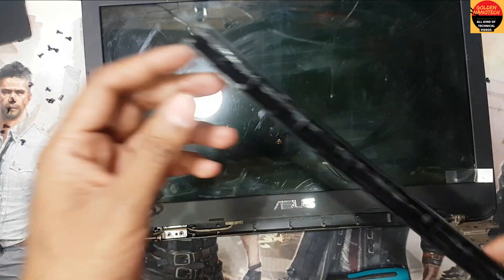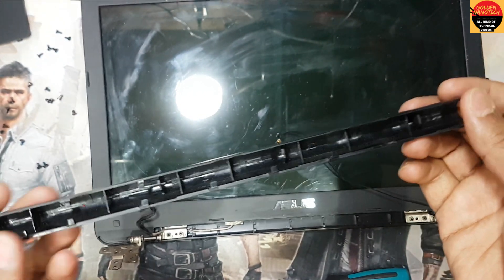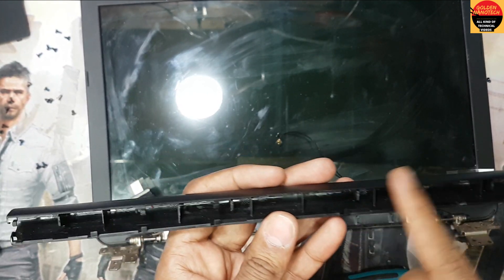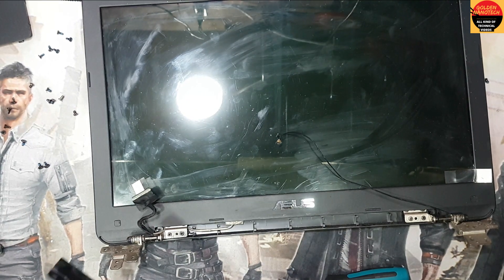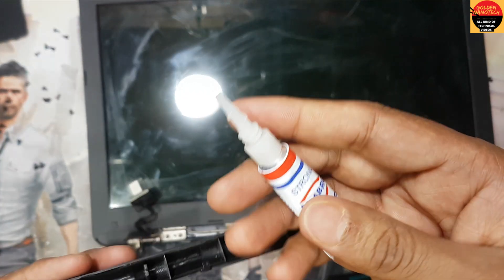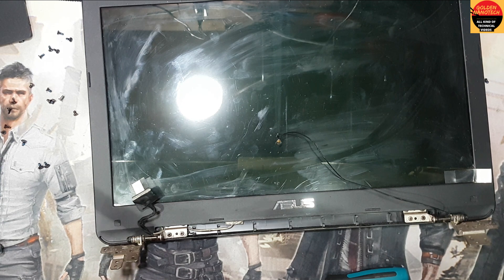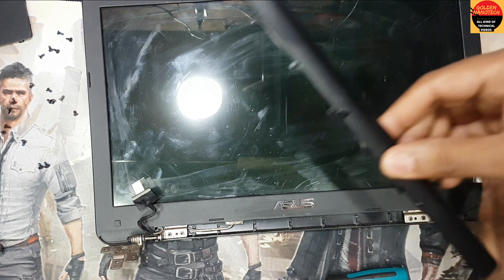So guys, you can see here that some locks are broken — someone tried to fit it and it broke. So I will use some superglue in this place. Here is the superglue. I use a little bit, and now I will return this back this way.